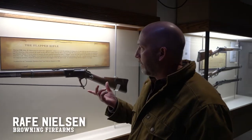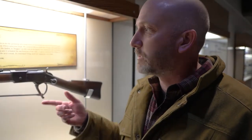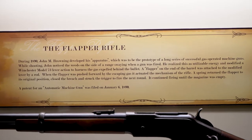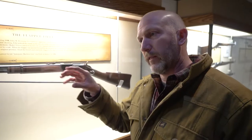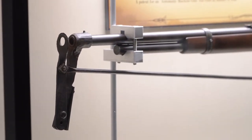So this is the flapper gun. This is where you come up with the original design of how an auto-loading gun or an automatic gun works. The story is he was shooting one day and noticed the grass was being moved after he'd shoot in front of the muzzle — that's a lot of energy going out the end of a muzzle that could probably be harnessed for something. So he contrived a contraption here called the flapper.